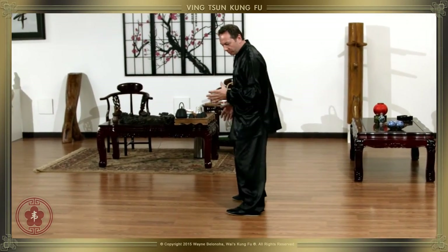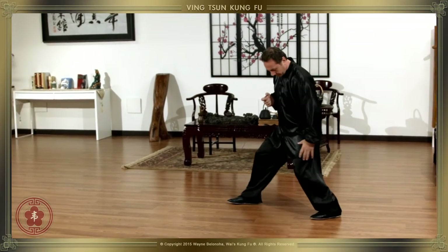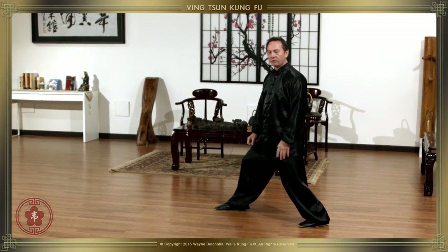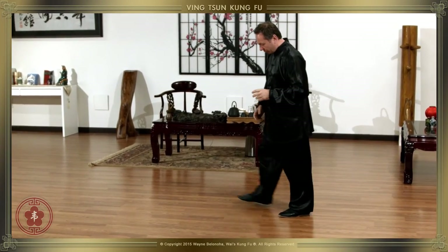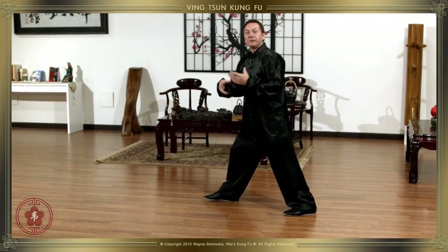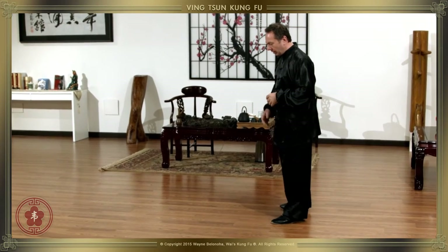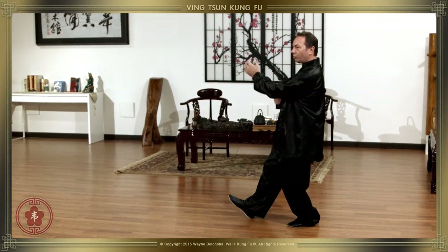The important thing I want to mention: when we play the circle step or the straight-in step, it doesn't matter which one — we're going to play it in a way that both our heels get locked into the ground when we hit, to generate maximum power. I don't want this one to come up. That leaks power according to our theory, our system.